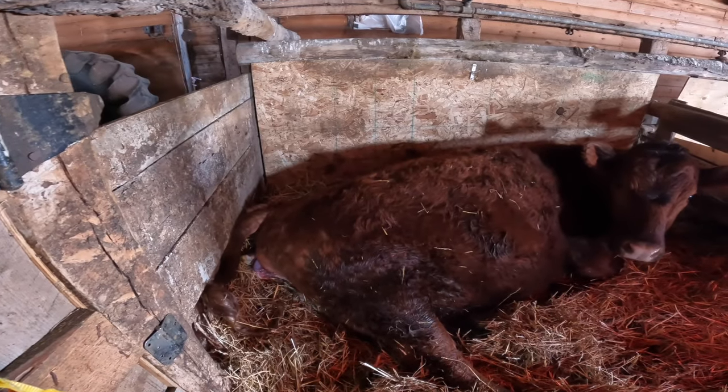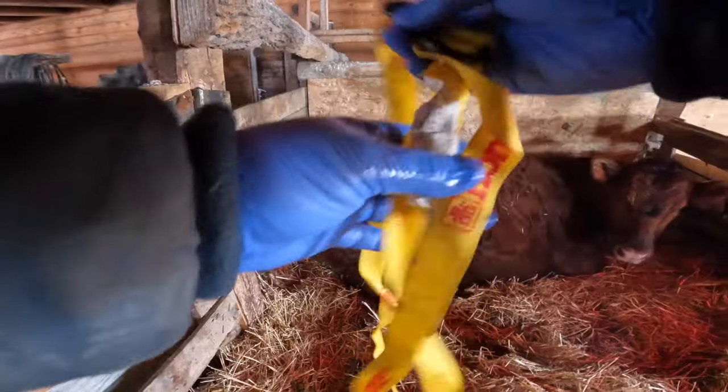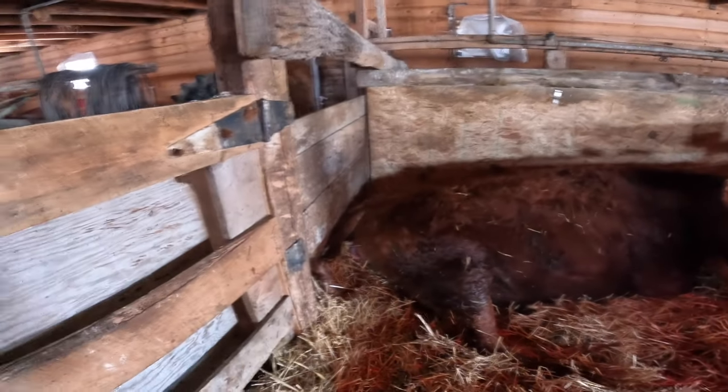After much time observing and monitoring the situation, I decided I had to jump in and intervene. First off, I had to get the cow out of that corner — I can't assist her in the corner as there's no room to work, and it's not safe for the calf or me to be crammed in there. I got out my soft ratchet strap, which is my choice for pulling calves. A clean soft ratchet strap above the joints of the calf really decreases injuries and trauma to both the calf and the mother.